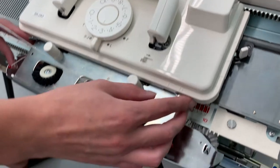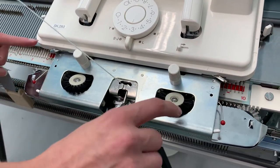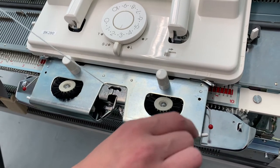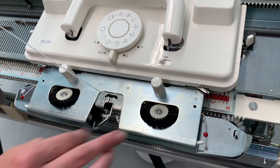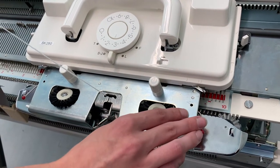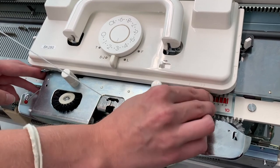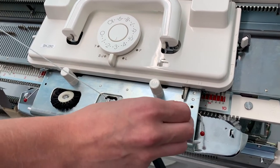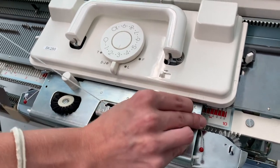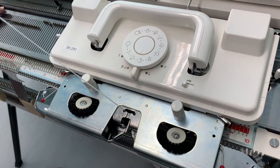These are the Russell weavers, so there's one and two, and they're also on the right and the left. Depending on if they're set the same, then they'll do the same thing, otherwise they'll act differently in both directions. Set to one, they'll ignore a needle that's set to D, and if it's on two, it'll knit all needles that are in position D back to position B.